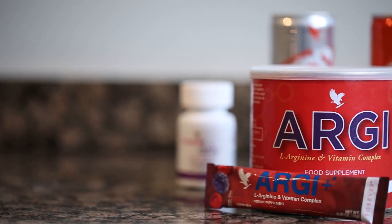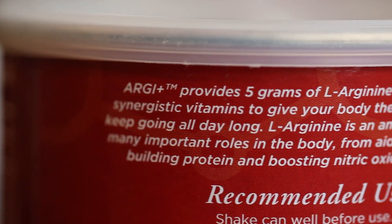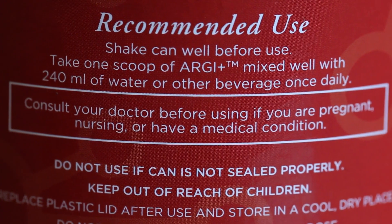RG Plus tastes great — I love the berry flavors and its sweetness. RG Plus contains 5 grams of L-Arginine, an amino acid, but this drink also contains a whole array of vital vitamins. RG Plus is high in Vitamin C, which contributes to the reduction in tiredness and fatigue.